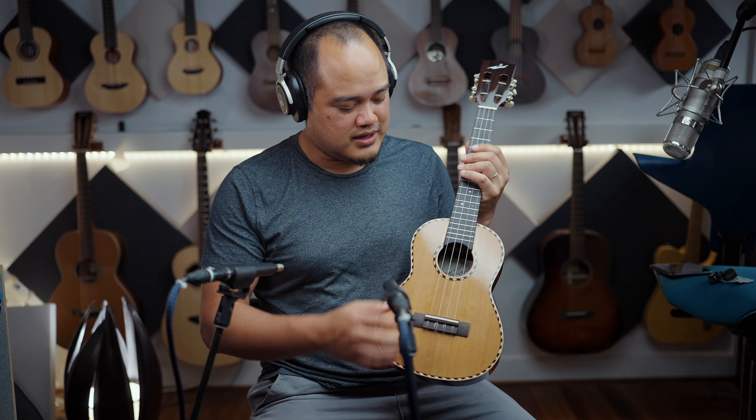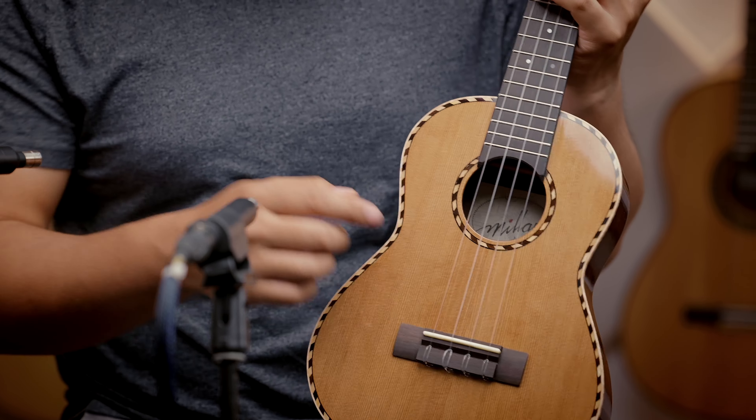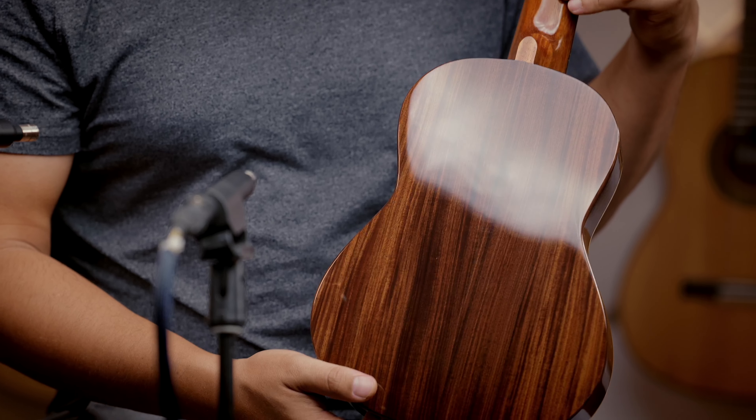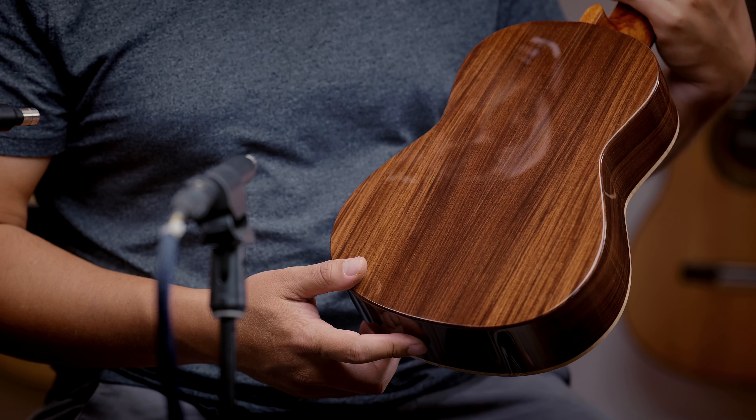You got cedar on top, rope purfling and the same for the rosette. Curly maple binding on top. That beautiful rosewood on the back and sides — very nice cut.